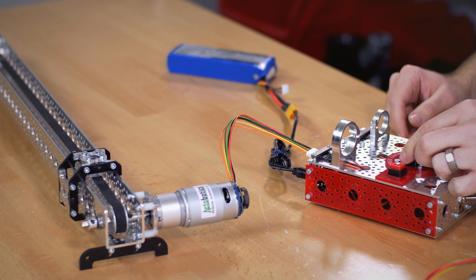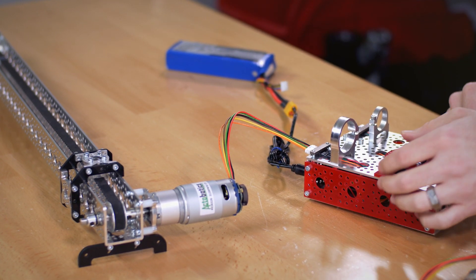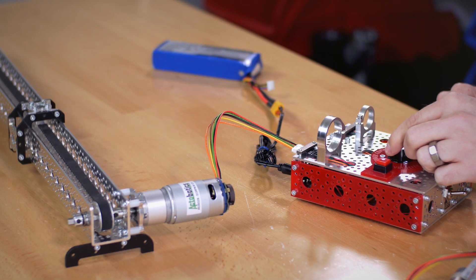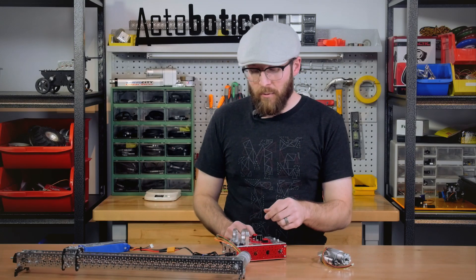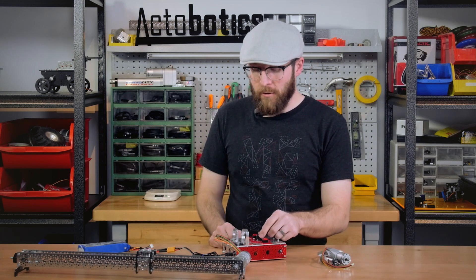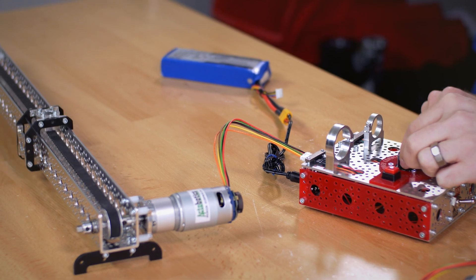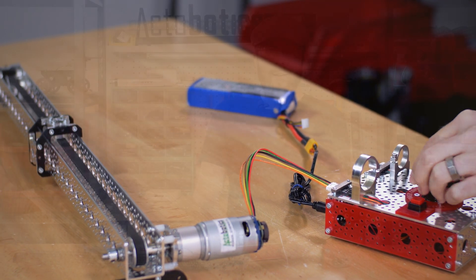But if I move it to what I want to be my first position and hit one of the buttons, and then move it to my second position and hit one of the buttons, it'll switch to position control mode. So I can take my hands off the dial, put it into whatever position I want, and it'll go there and stay there.